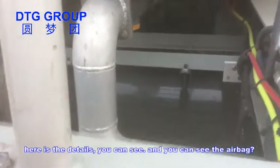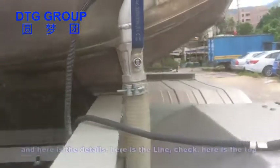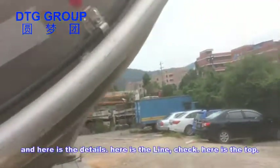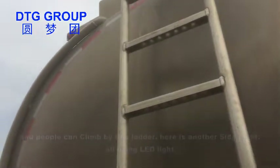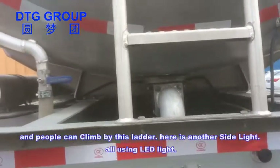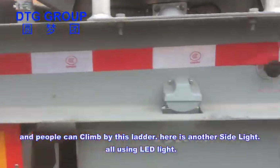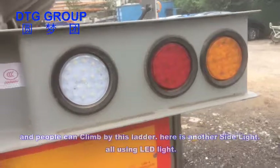You can see the airbag here and the details. Here is the top, and people can climb up by this ladder. Here's another side light — we use LED light.